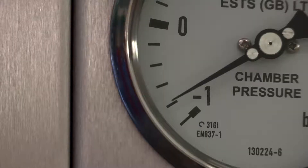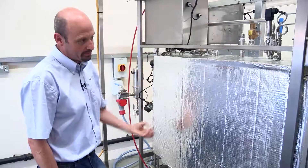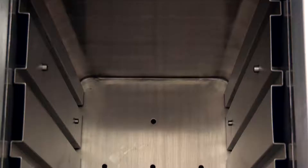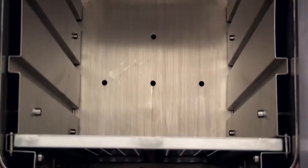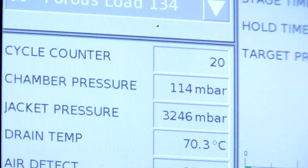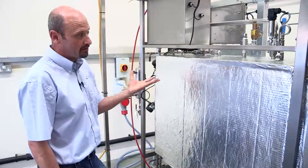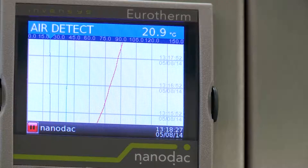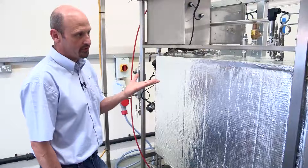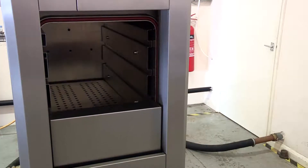When the cycle starts it pulls a vacuum within the chamber, and when it hits a certain set point it will inject steam into the chamber to mix the steam and the air together. Then it will pull the steam and the air out again, repeating this process until all the air is diluted and there's pure steam. At pure steam we can control the temperature within the chamber at a given pressure — around 136 degrees C with no air in the chamber. We're looking for sterility to be over 134°C for a minimum of three minutes to make sure that everything that comes out of the chamber is sterile.